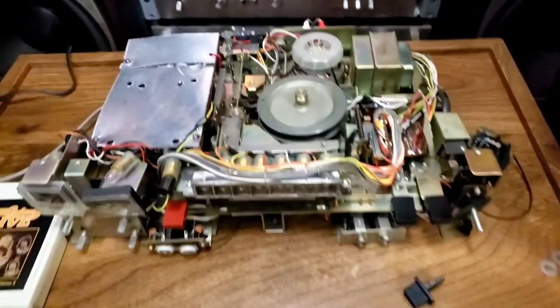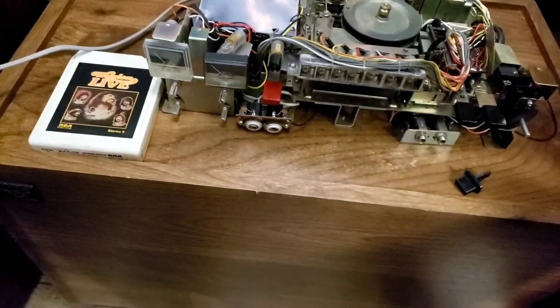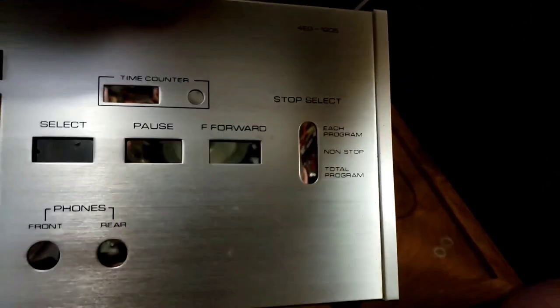And look at this JVC — I'm starting a little backwards, already got it taken apart. Here's a face for it, but it's a 4-channel plus a 2-channel recorder. I don't see a lot of 8-track recorders. Model 4ED-1205. So a really good unit.